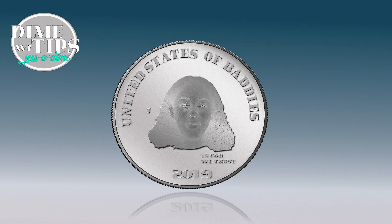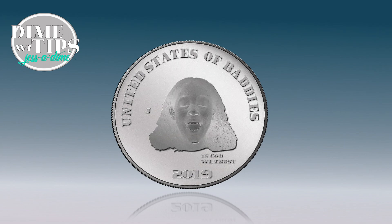Well, that's all the time we have for tonight. Thanks for tuning in to Dime Tips with Jessa Dime. I'm your host Jessa Dime, signing out.